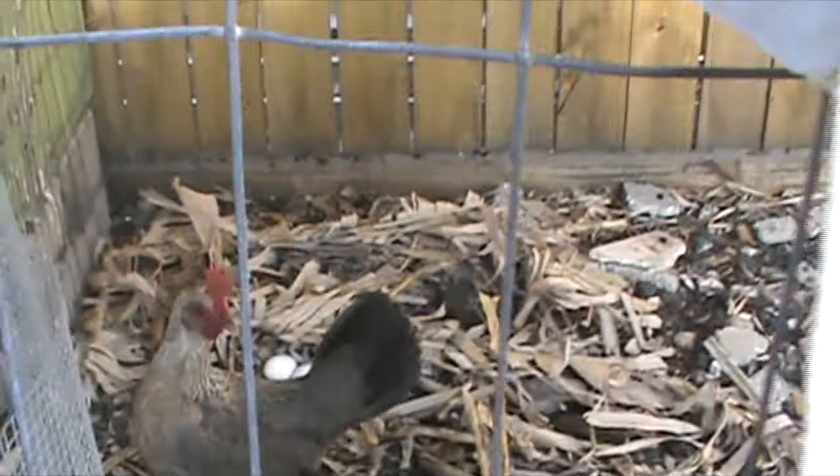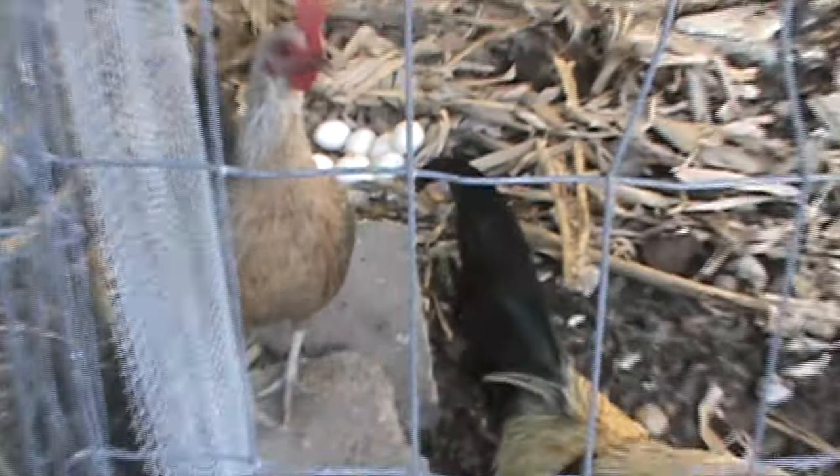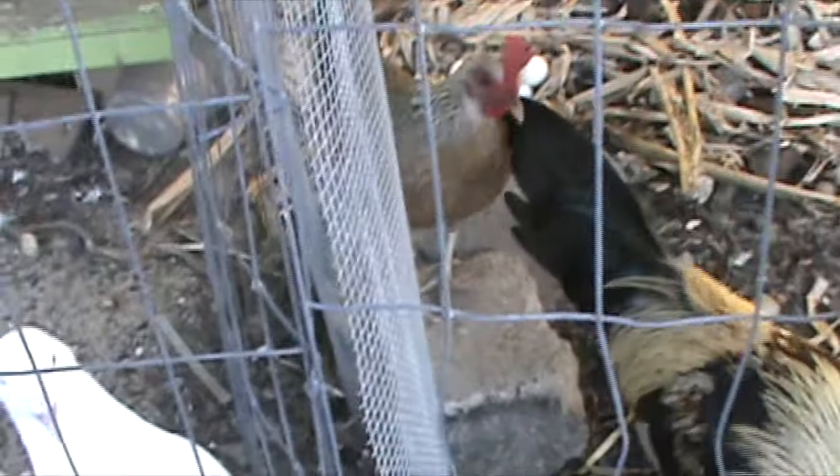They have some eggs back there too — she should be laying on them. I gotta get some water for them. That's basically it.